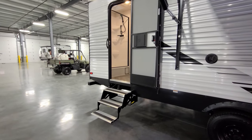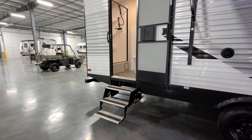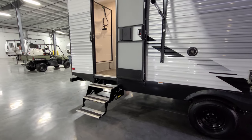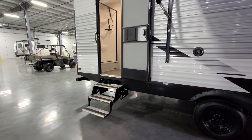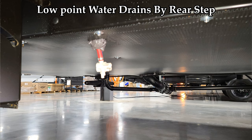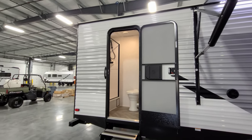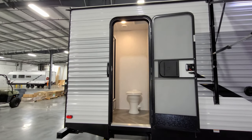The back entry door goes straight into the bathroom — nice because the kids can go right into the bathroom without tracking through the whole RV. The traditional hover step back here is rated for 300 pounds and just flips up into the bottom of the camper. It has the same basic entry door and screen door setup, and it does have a lock on it so you can lock the door when using the bathroom.